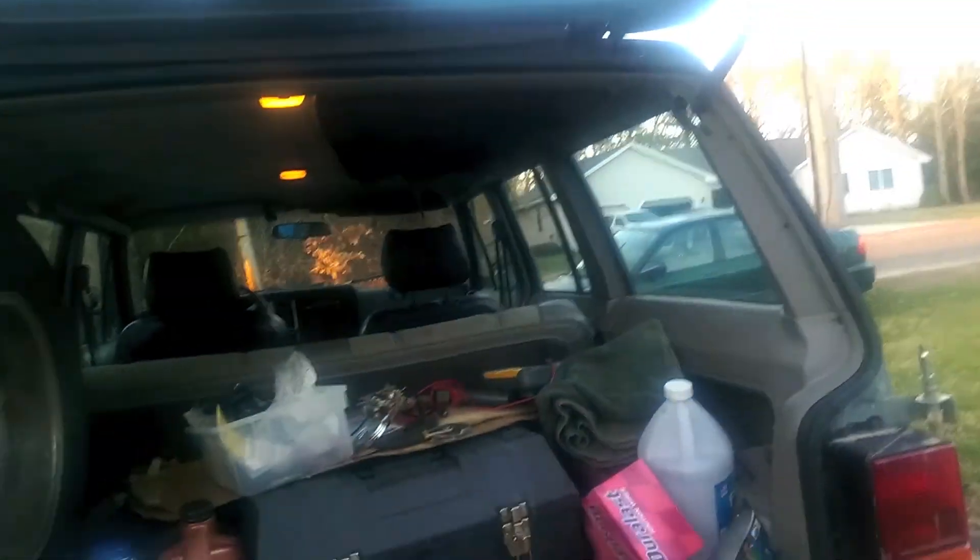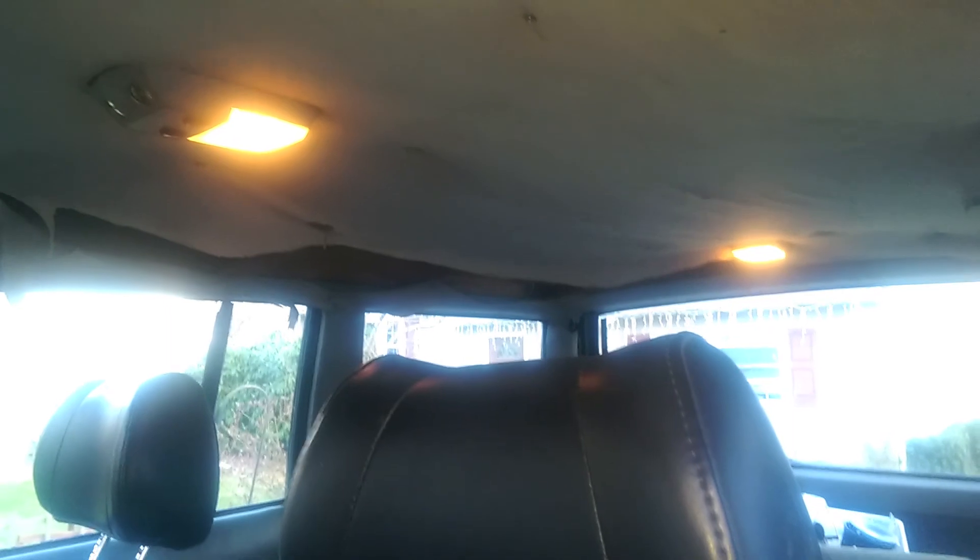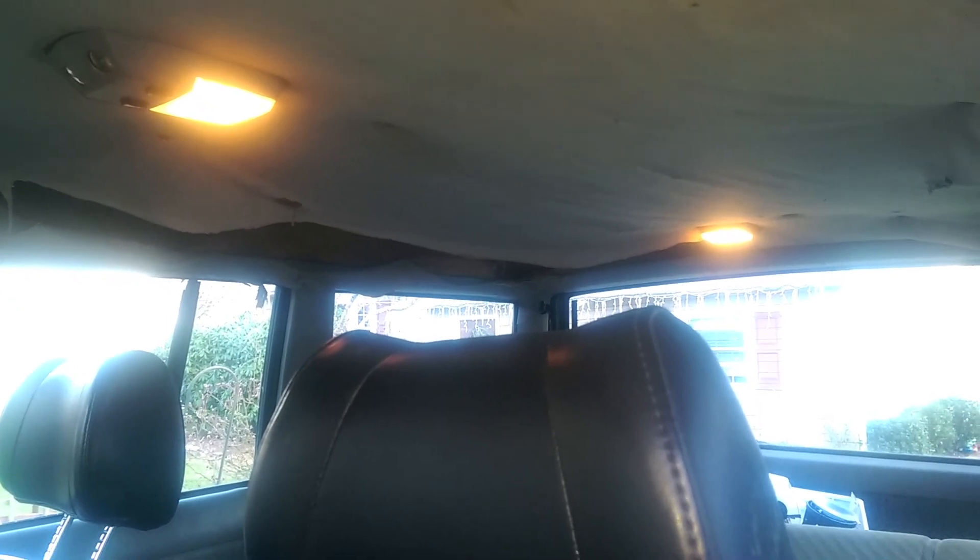Put the cover back on and call it a day. With everything in place, close the hatch — and the light works. So there you have it. That's a pretty basic look into how the dome lights work and how to fix your dome lights when wires decide they're not going to work anymore.